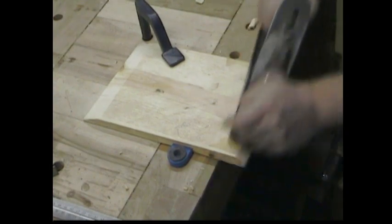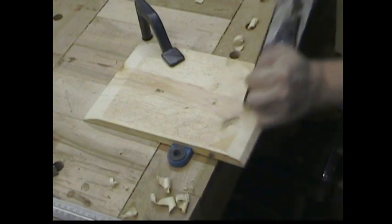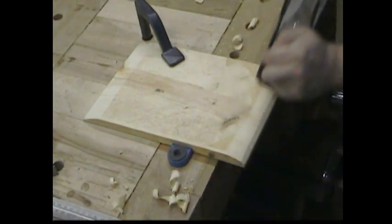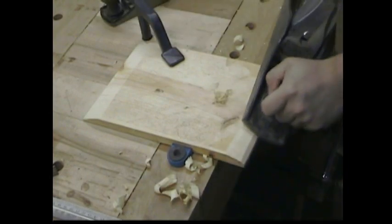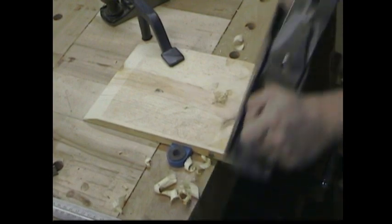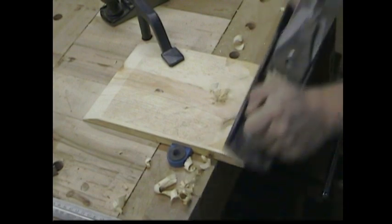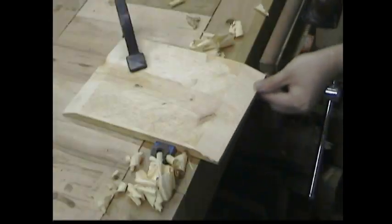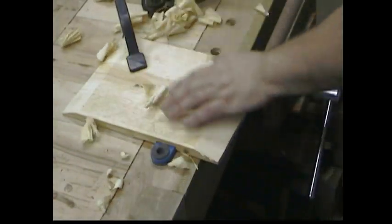One thing I do know is that you want to do the end grain portions of the panel first, because it's pretty likely that you're going to tear out. If you do the end grain first, then when you get that long grain on the other edges, it'll clean it up. This would be a lot easier to do with a longer plane, like a number six — it has a long toe which makes it easier to keep flat on the board. But not everybody has a short jointer like a number six, so I'm sticking to the number four. I assume everybody's got this one.